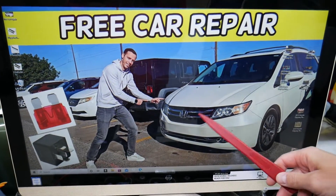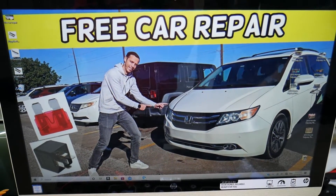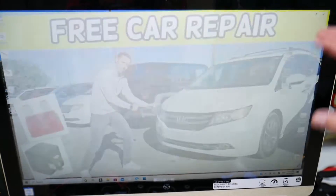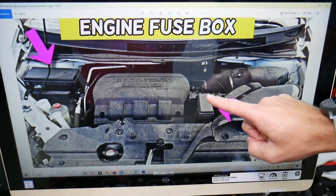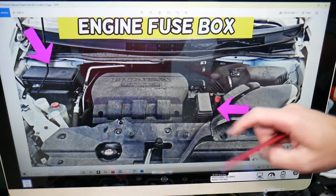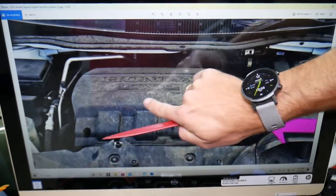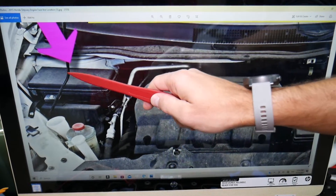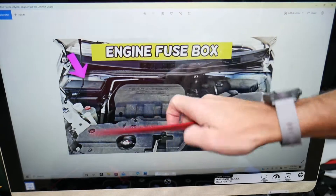We'll demonstrate the multi-functional relay on a 2015 Honda Odyssey. Fun fact: this car has five different fuse boxes. The relay is located under the hood. When you open the hood, you'll notice a secondary fuse box, but we don't need that one. Next to the main fuse box, you'll see the engine computer — and that's your main fuse box, which is where the relay is located.